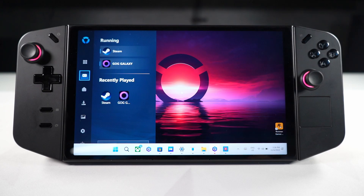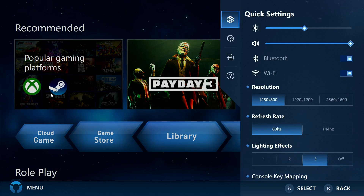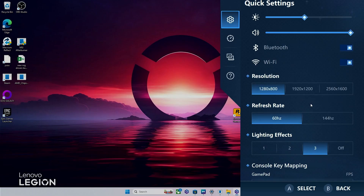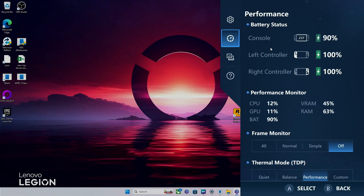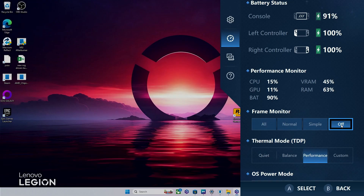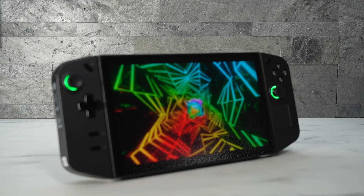Now I'll show you the quick access menu. Press the Legion button once to get a small pop-up — basically a shortcut to Legion Space. Press it twice to get the full quick-settings menu on the right, which has brightness, volume, Wi-Fi, resolution, refresh rate, and lighting effects all in one spot. The Performance tab shows battery levels, a performance monitor, and an FPS frame monitor. You can also adjust TDP and OS power mode here. The last tab is Productivity mode for adjusting an external display or touchpad.